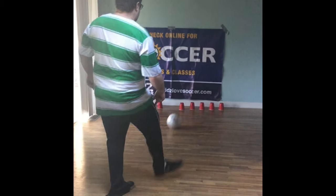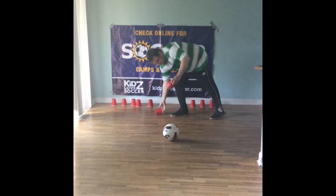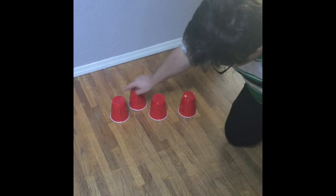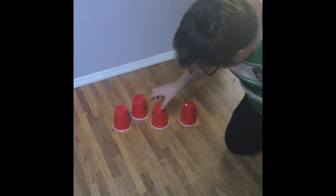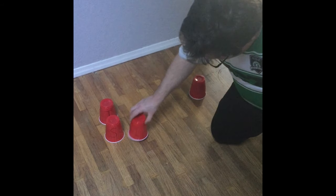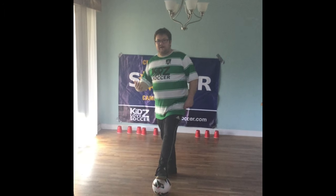I knocked over two more — letters D and T. So as you can see I've knocked down the letters T, D, S, and I. We're going to have the kids try to spell a word out of these letters. So I'm going to tell them S, I, T — or sit.